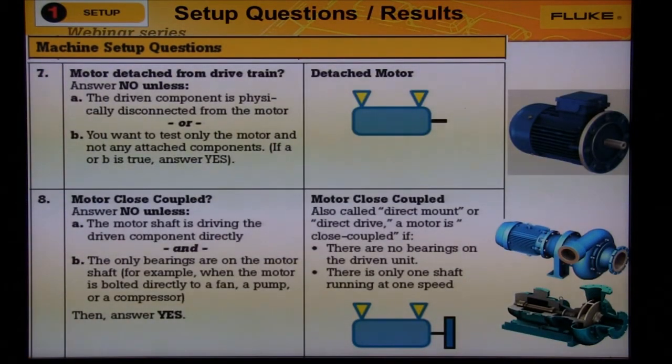Question seven: is the motor detached? This means that the motor is all by itself, or a standalone motor. When a motor comes back from the shop, you can test the motor before coupling it back to the pump. If there's anything on the motor shaft, then say no to motor close coupled and the wizard will give you another choice.